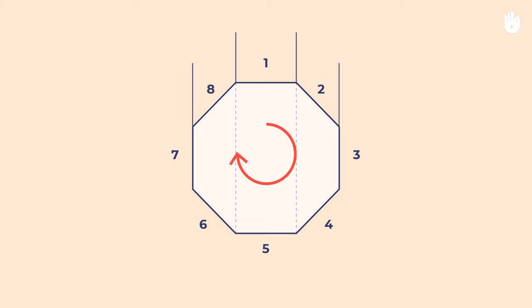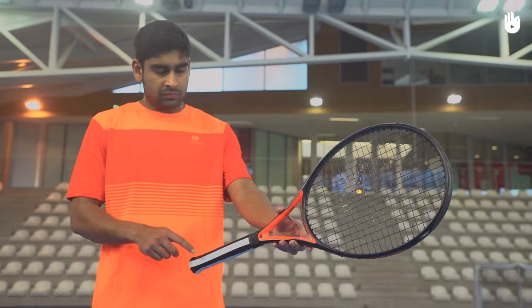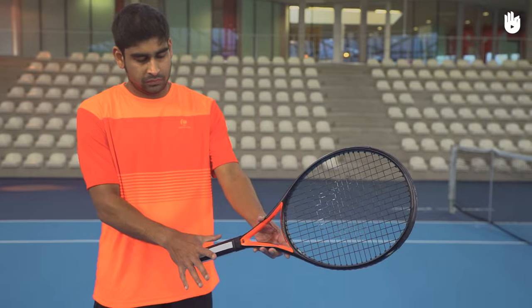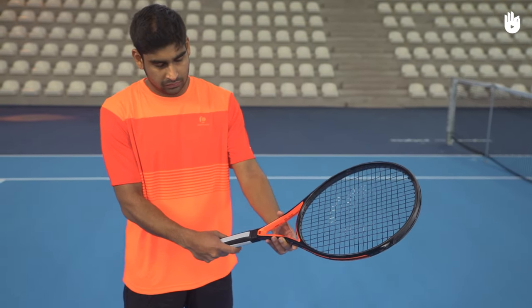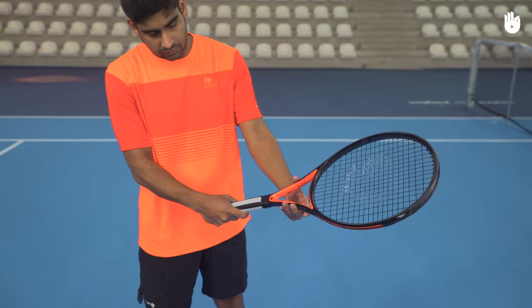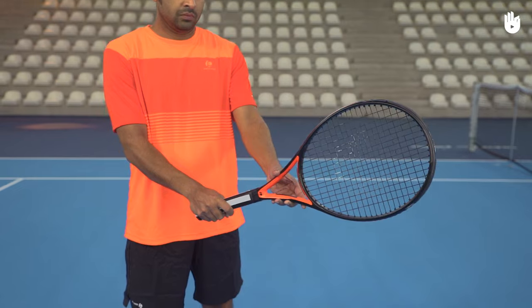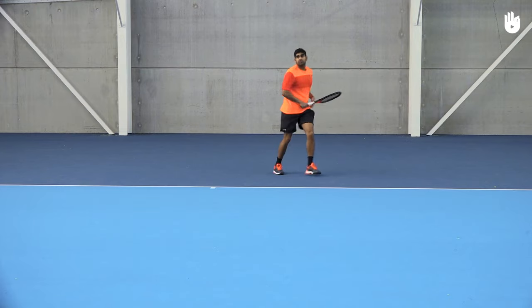Step two: to use a semi-western forehand grip, the base knuckle of your index finger and the heel pad should sit on bevel number four. The open facing racket head will be slightly angled towards the ground, meaning you can produce a good balance of power and topspin. Now you know how to use the semi-western grip.